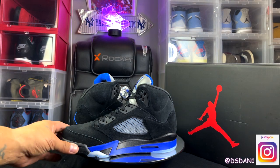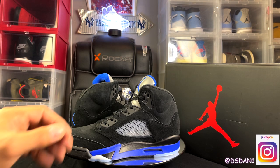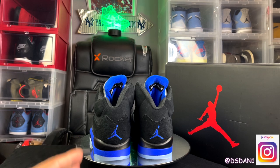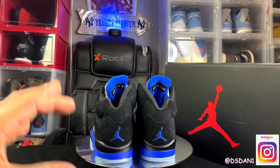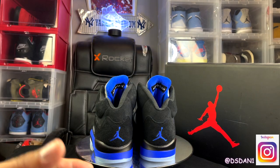Black and blue on the midsole. As for sizing on Jordan 5s, I'd definitely say go true to size — go true to size on Jordan 5s and you'll be good to go. I love the blue hits, though. The blue and the black, it just pops. The blue does pop — it's a real vibrant blue. It complements the shoe very well.